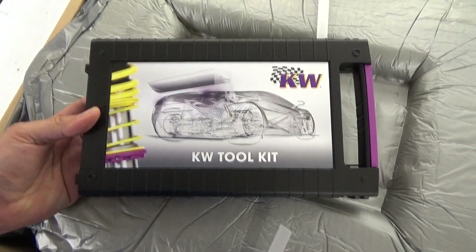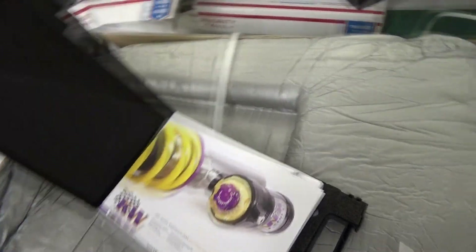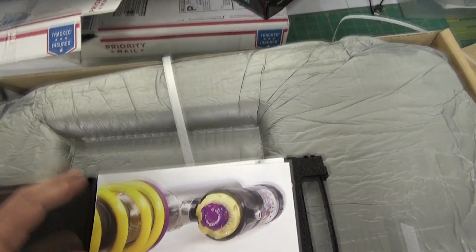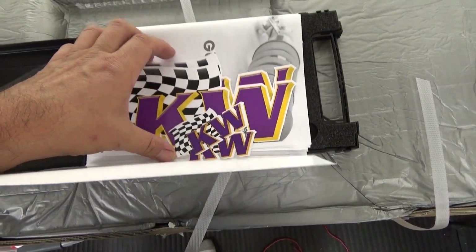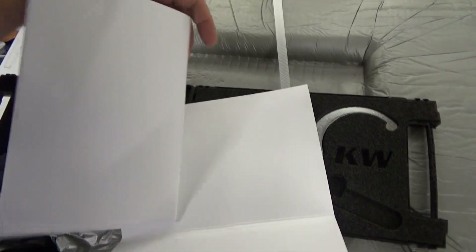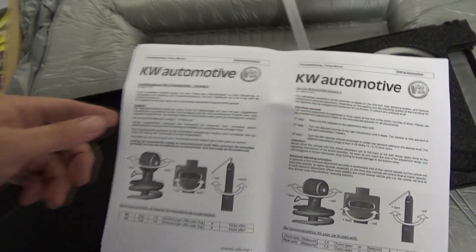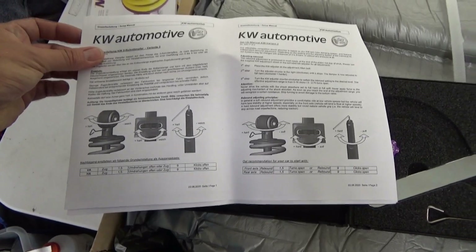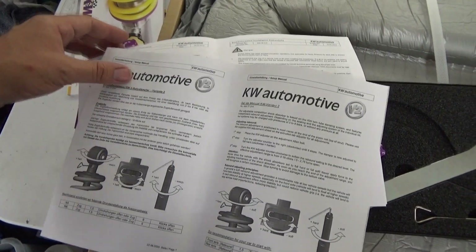We'll be right back. The KW Toolkit — let's take a look and see what's in here. I don't know what to expect. I've seen photographs of this thing. Wow, this is pretty neat. There's a bunch of stickers here. The technical documents. I am going to drop in the description a whole background on KW suspension. Here we go with all of the documentation on how to install.